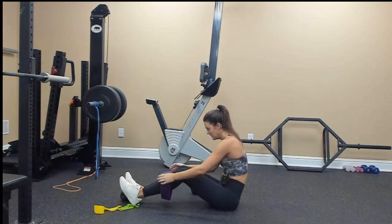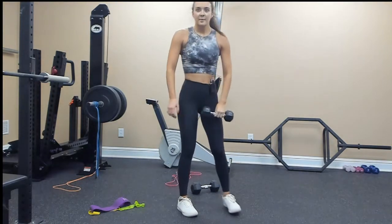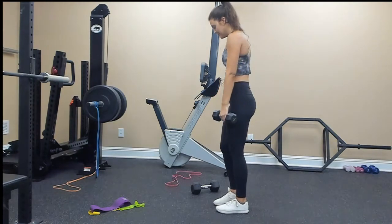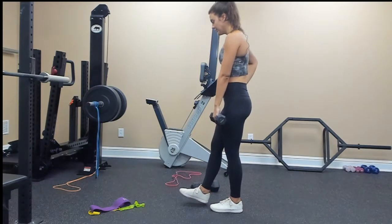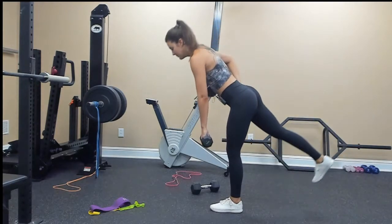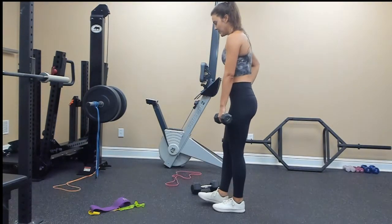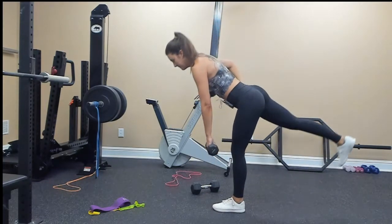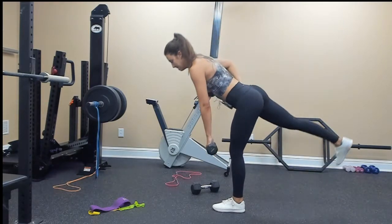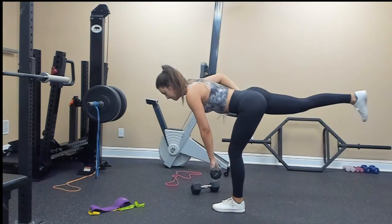Let's go ahead and get started. Single leg deadlift — grab your weight. I'll hold the weight in my left arm for my left leg, starting on my left side — start on your weaker, non-dominant side. Tip and hinge at your hips: 1, 2, 3, 4, keep your core tight, 5, 6, slow and controlled, 7, 8, 9, last one, 10.